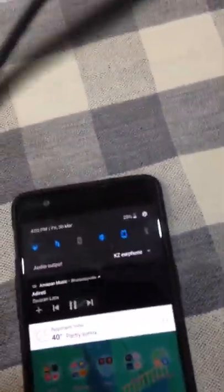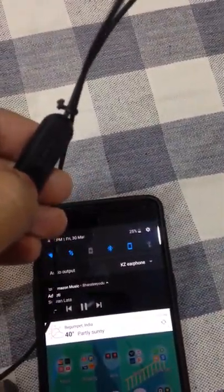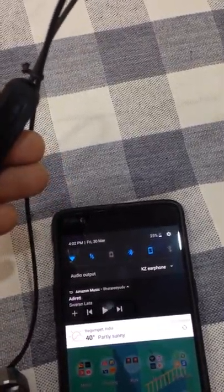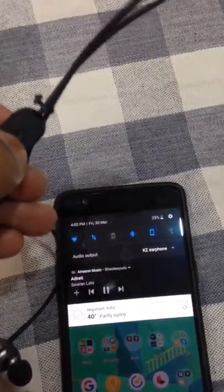You can see I am clicking and holding the volume down button, but the volume down is not working. The play/pause button is working, but the volume up and down are not working.